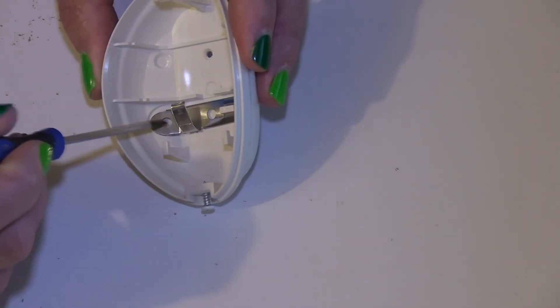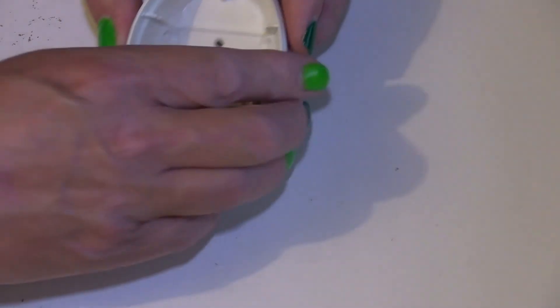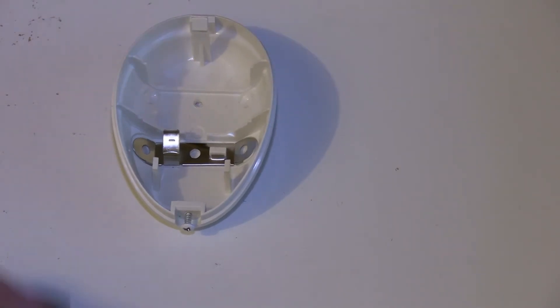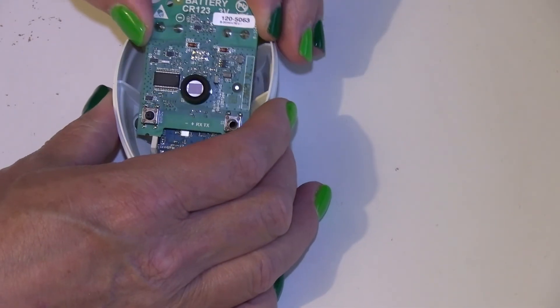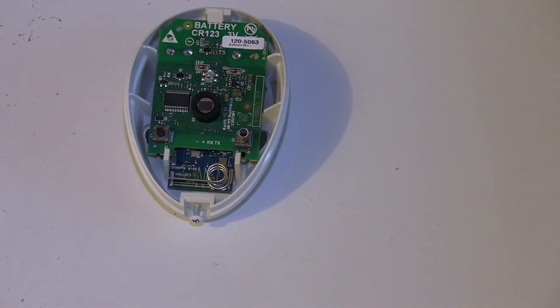Because if you break this, usually what happens is the installation engineer will put a screw through there — maybe just one through there — and as you take the detector down, unfortunately you break that bit. You've just written off your detector because the tamper can no longer be pressed by putting the unit back inside.